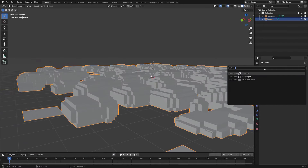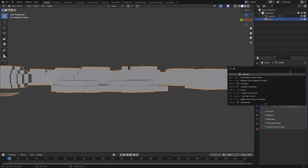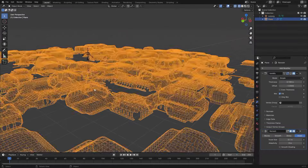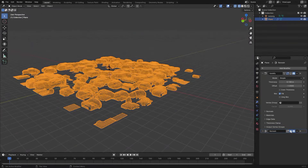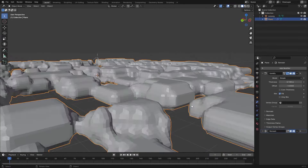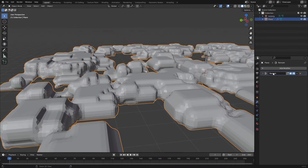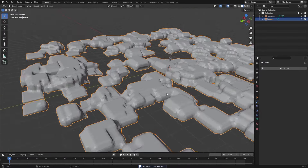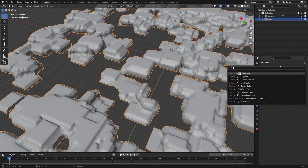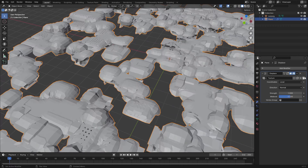Let's give this a Solidify modifier. The reason for this is if I disable it and add the Remesh modifier, we get really weird artifacts because the geometry is kind of messed up from our extruding. But if we add the Solidify first it will fix that. Hit Ctrl+A and hover over the modifiers to apply them.